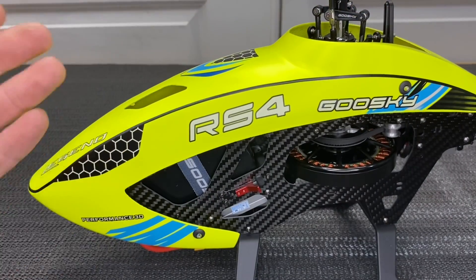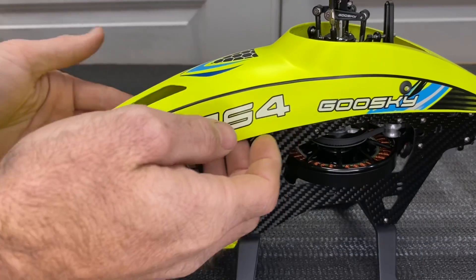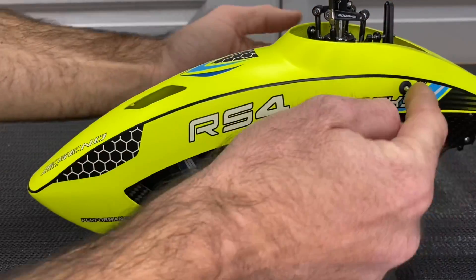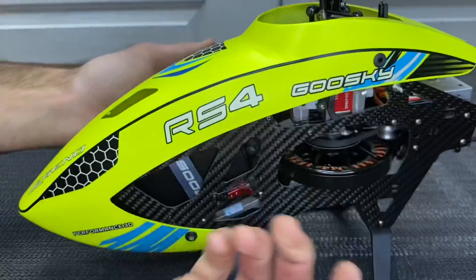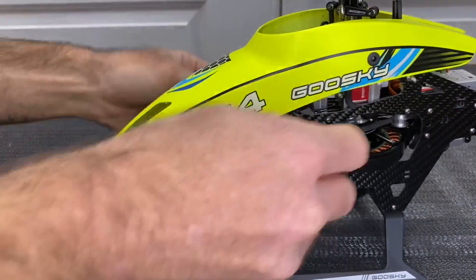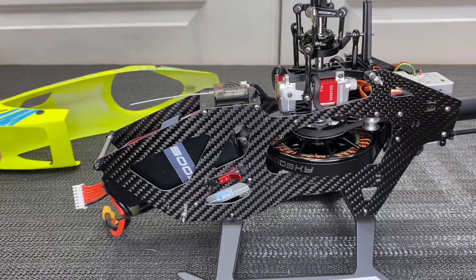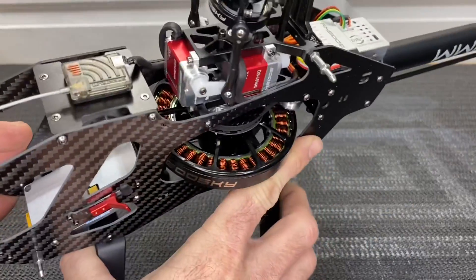One notable difference between the 420 and the RS4: the canopy on the 420 is screwed on with four screws, two per side. On the RS4 there's a magnet in the back and four grommets — you just pull the magnet, pop it loose, and the canopy comes right off in a couple of seconds with no screws needed. Very convenient for making adjustments.